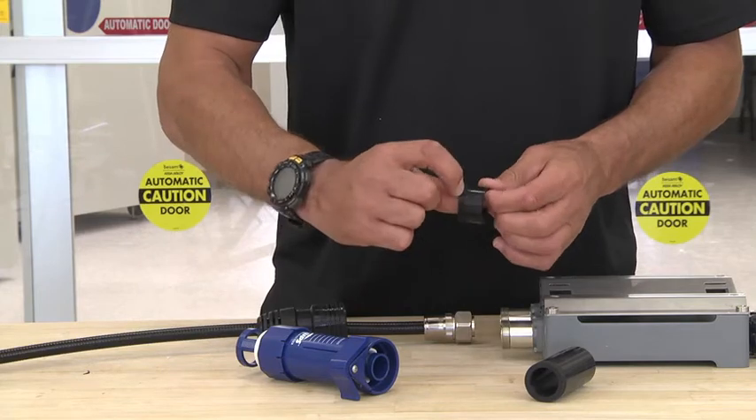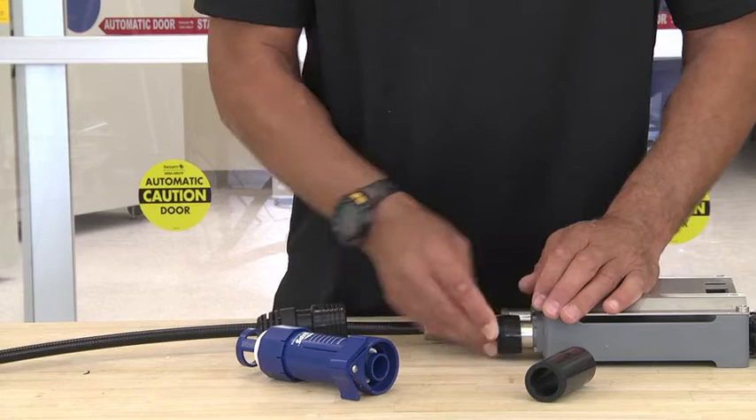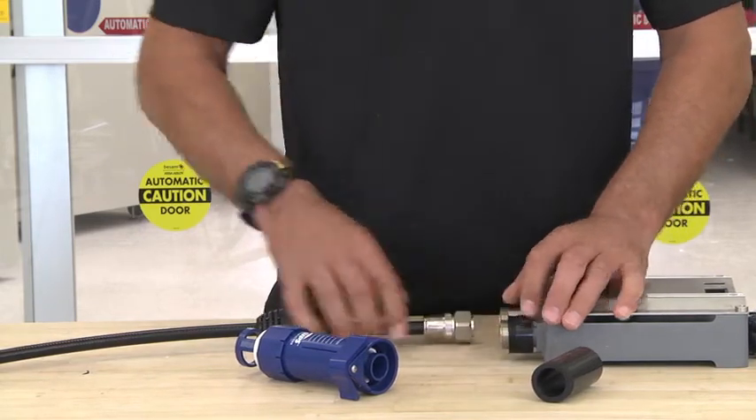Take the grooved edge and make sure that it's facing the threads. Slide the DF on and make sure it's at the top of the threads.